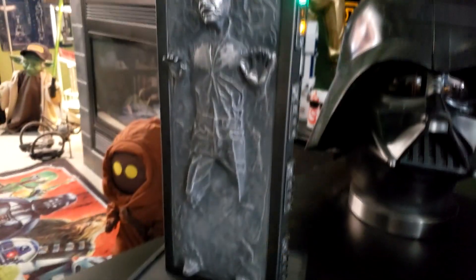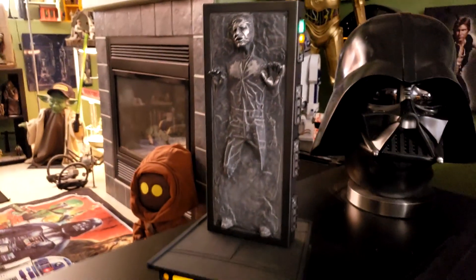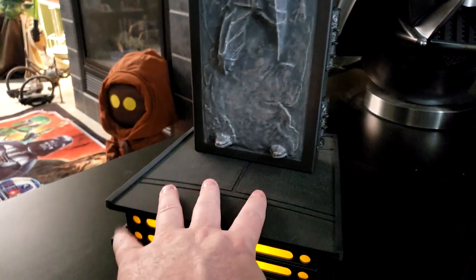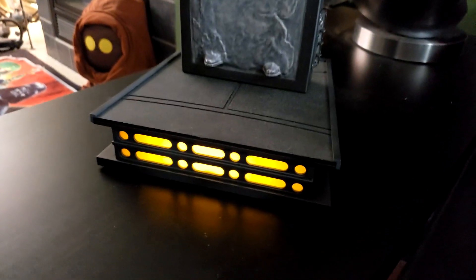There's the light-up feature. This piece has at least two different display options. Right now I have it in the carbon freeze chamber option, which has the dark paneling, the dark floor paneling, and the orange light-up lights down there.